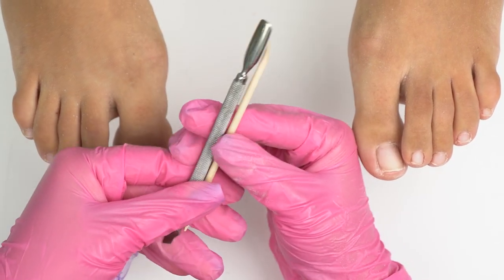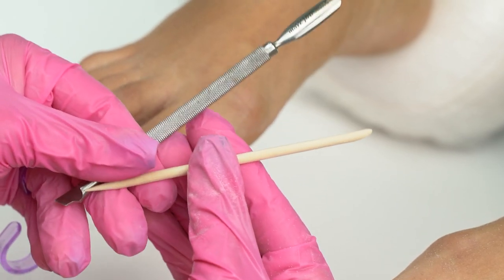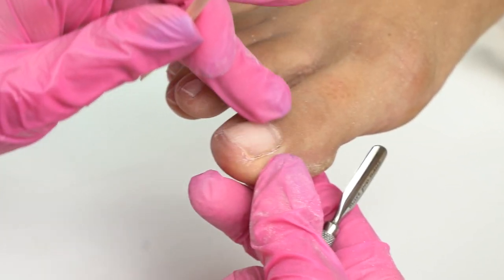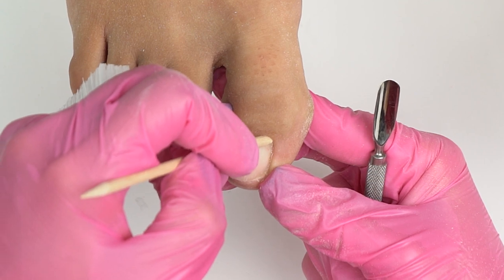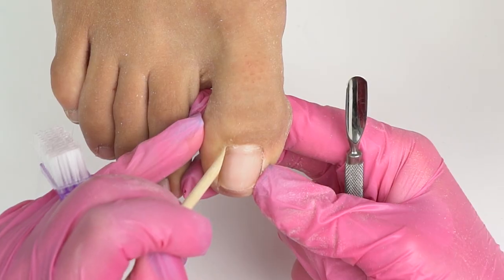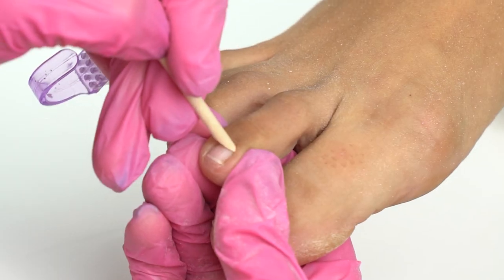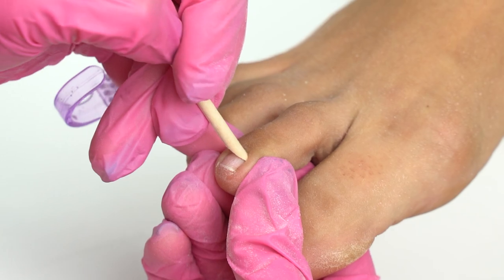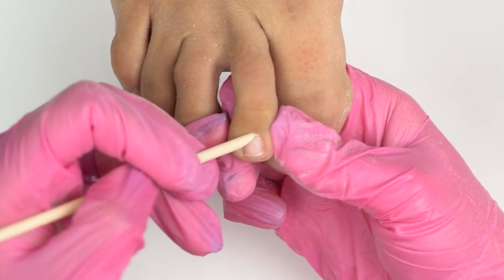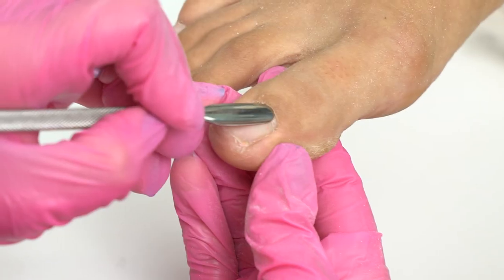We can push the cuticle either with an orange stick or a metal pusher. We can also use a safe drill bit if the cuticle is stuck badly. We place the orange stick like this, push, and lift the cuticle off the nail plate. In a pedicure, we don't get too deep. Don't do a coating close to the cuticle, as there is no point in it — and that's what makes it different from a manicure.